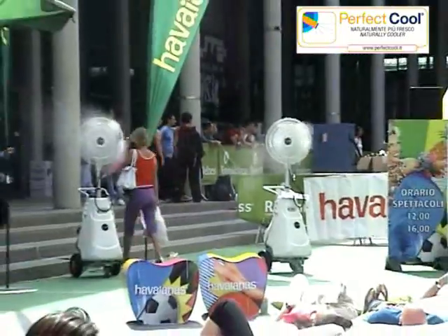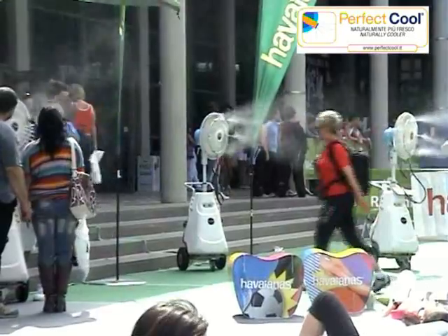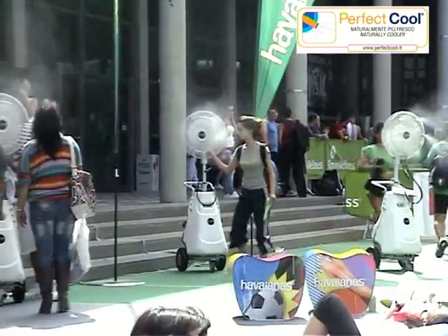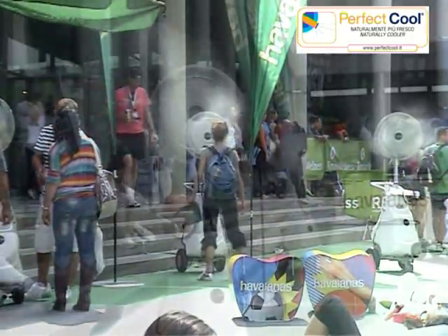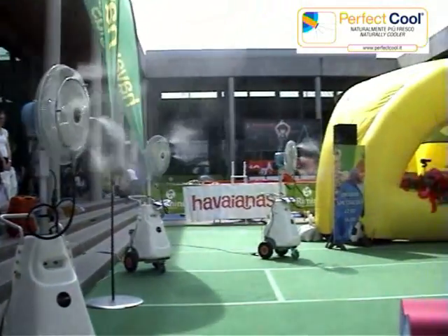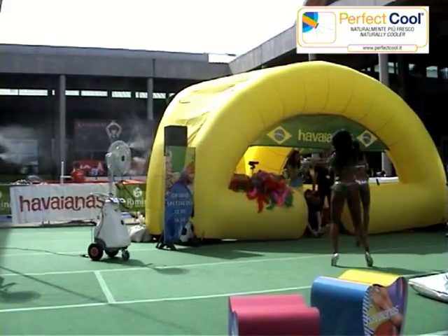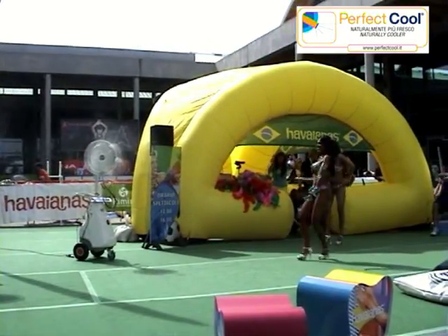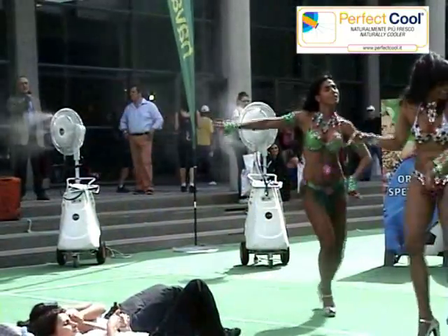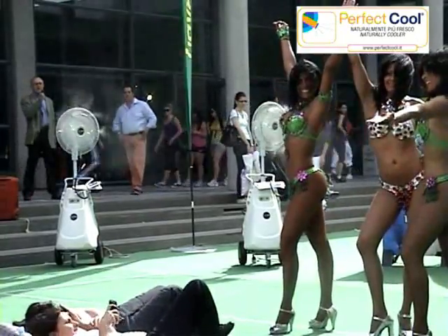How does it work? Thanks to a pump run by an electric motor, we can achieve 60 bar pressure. The water is nebulized through special nozzles situated on the mist fan into micro-droplets of only 10 microns, finer than the width of a hair. Water is sprayed through the fan blades into the area to be cooled. Nebulized water absorbs the heat in the air, reducing the temperature by as much as 10 degrees.